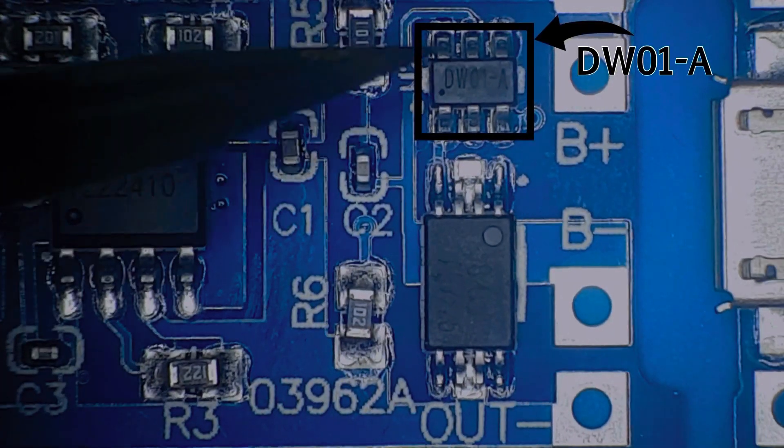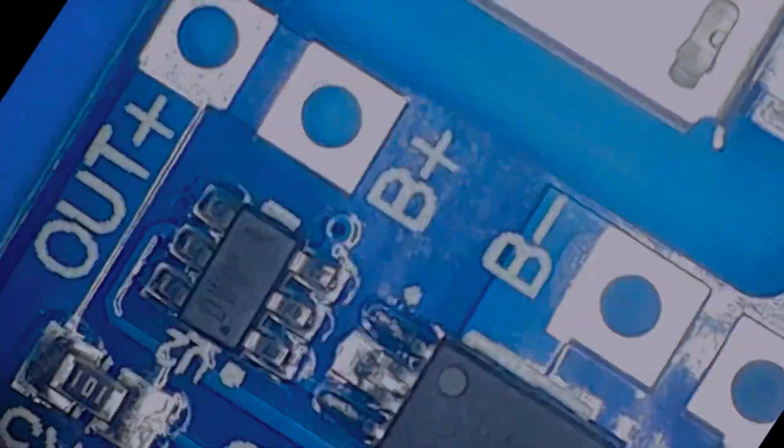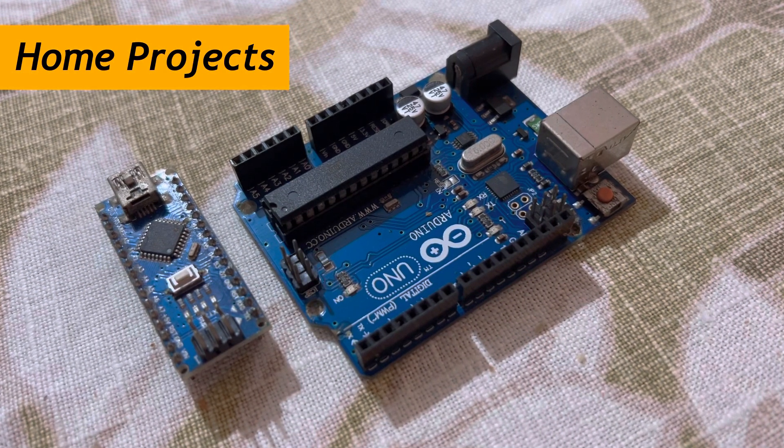The DW-0-1 IC uses dual MOSFETs to connect and disconnect the battery. It provides Overvoltage, Overdischarge, and Short-Circuit Protection. Applications include Solar Chargers, Power Banks, and Portable Home electronics projects.